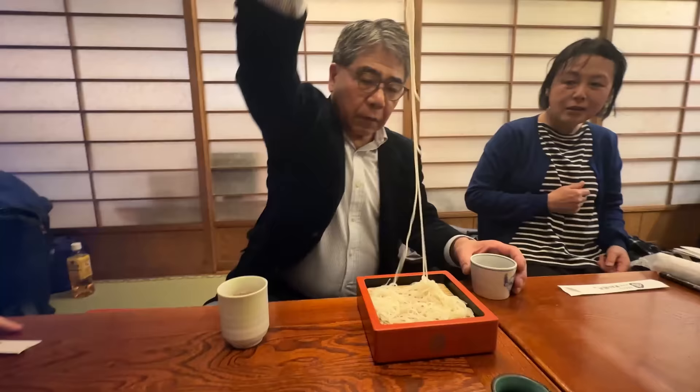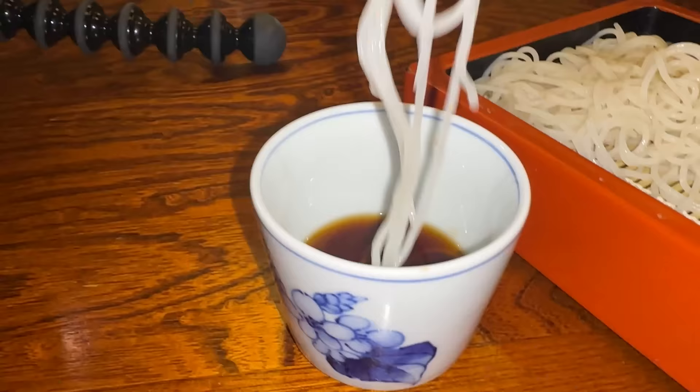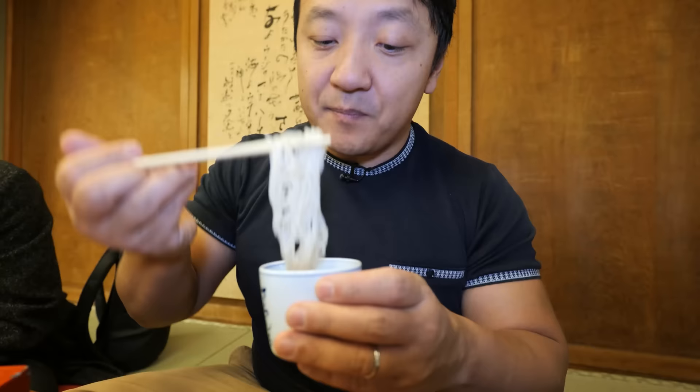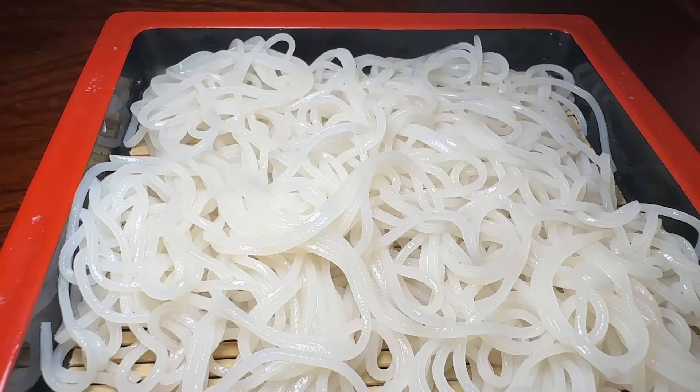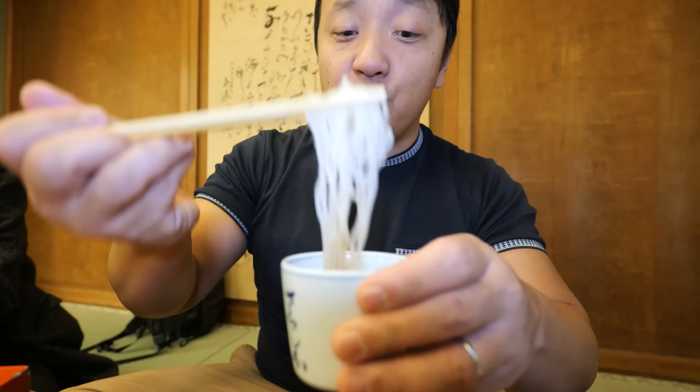Watch him slurp - watch the slurp right there. So you don't dip it all into the dipping sauce, which was a big mistake I used to do all the time. Just the bottom half. This is also part of Itomai cuisine, traditional food that's been created in the Tokyo region. And this is how they would slurp because it would be considered the elegant way of slurping. And you have to slurp.